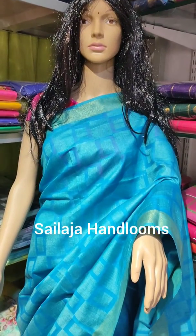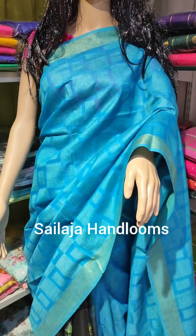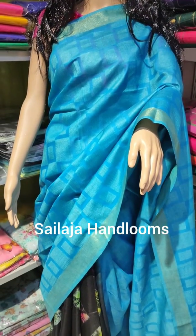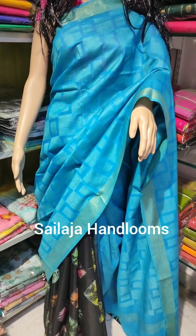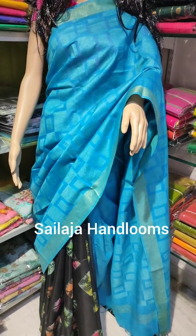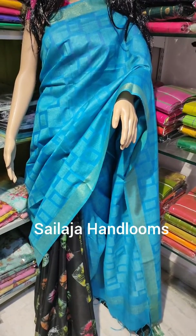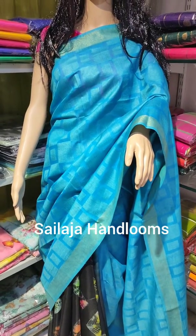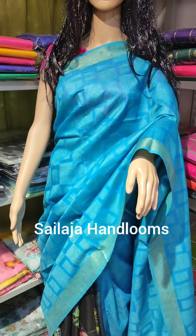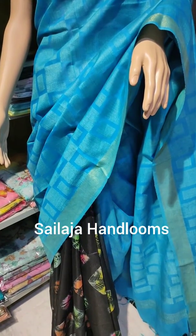Hi viewers, welcome to our YouTube channel Salajahandums. I'm looking at rainbow silk material. I've looked at a half pattern of rainbow silk, a half pattern of blue, and a half pattern of black. This is made with a small fabric — it is a very soft material.